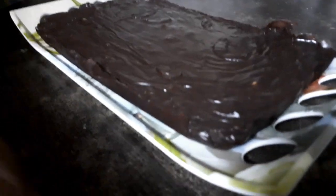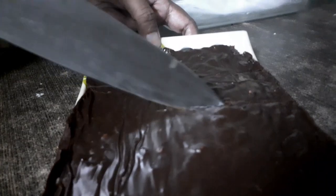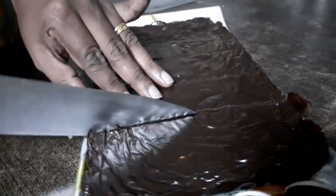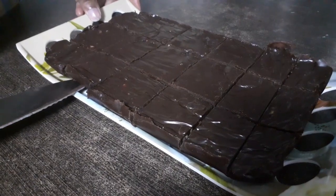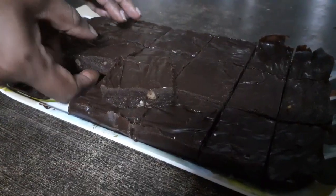Now all that is left for us is to just make squares of this fudge. It's so smooth — my knife just slides through it. You can make squares the size the way you want. Just cut them, and you can see exactly how it looks — how firm it is and how beautifully it has turned out.